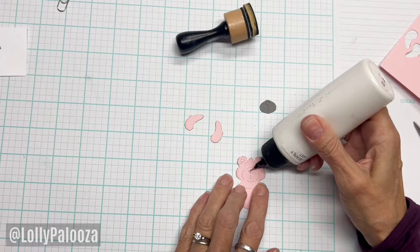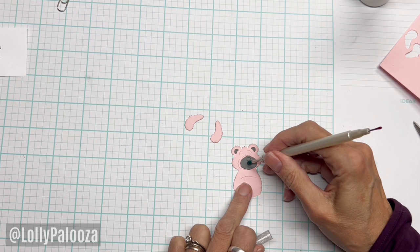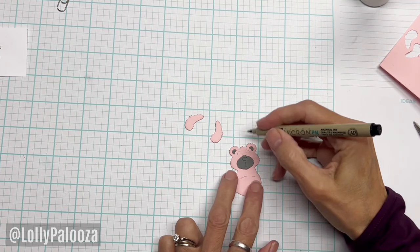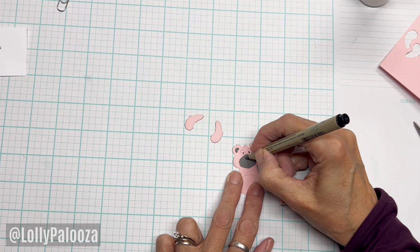Normally when I do a brown bear, I put pink inside the ears. But since I already have a pink bear, I'm going to put the gray inside the ears — just as cute as can be. I take a little marker and I kind of color in the eyes here. The die can cut out the nose, but you'll find it's faster to just color that in.